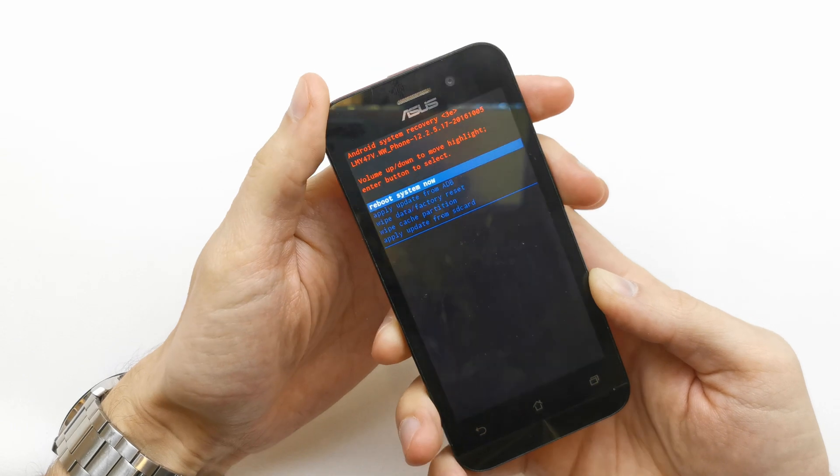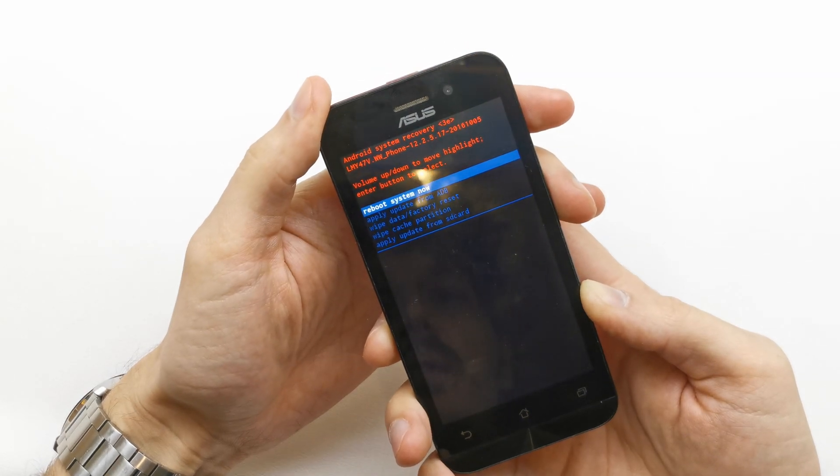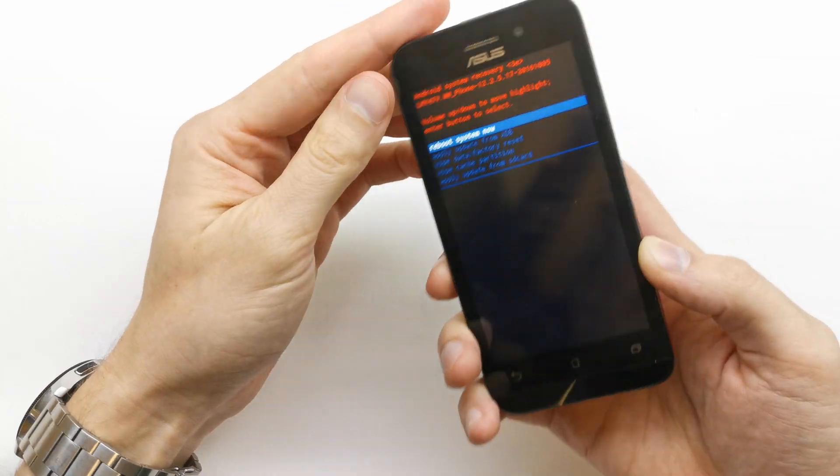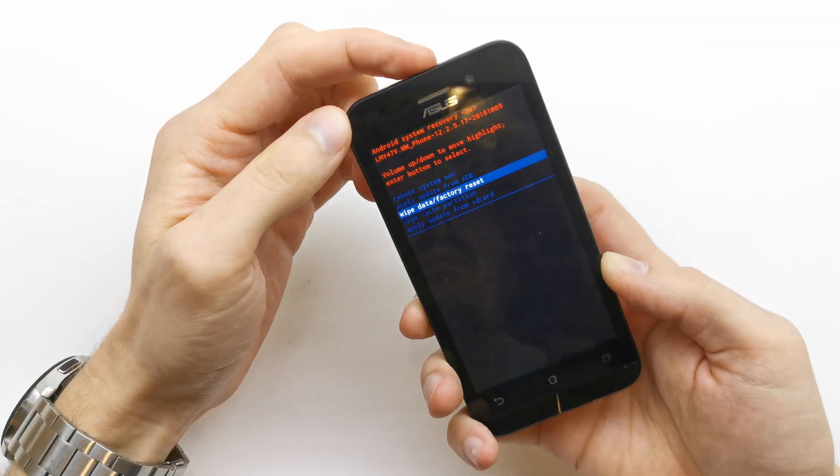Okay, release that. You're in the secret menu. Now I'm gonna choose wipe data / factory reset by pressing volume down to navigate, and activate it by pressing power.